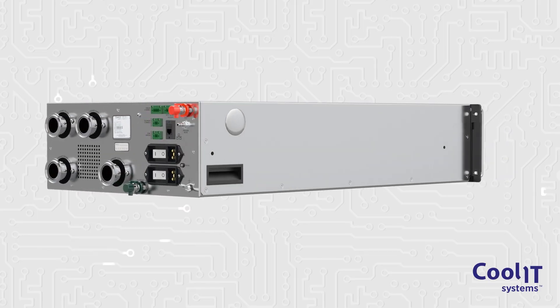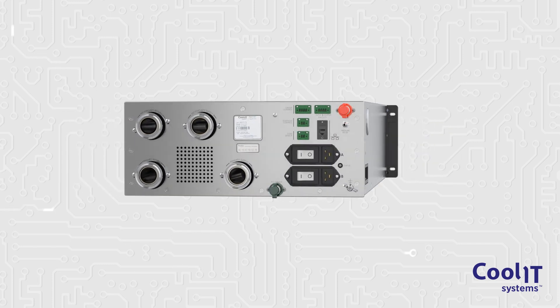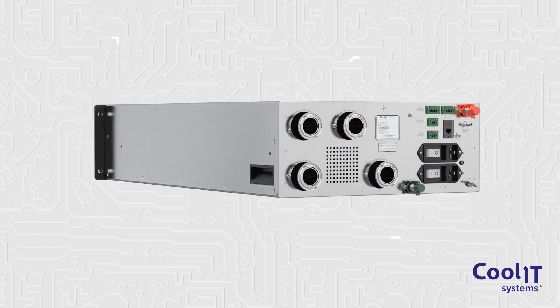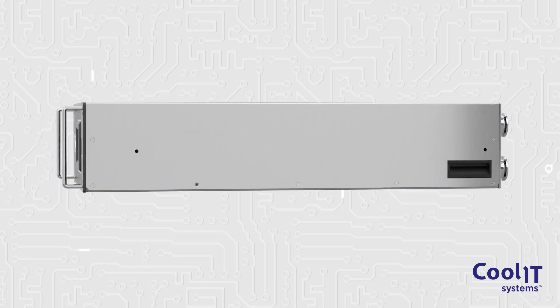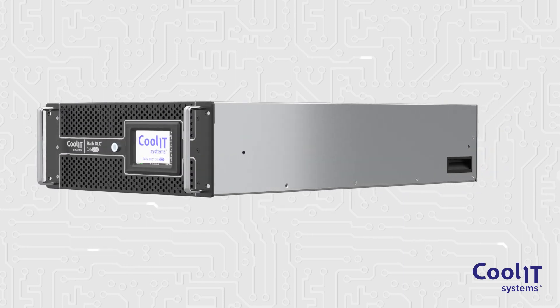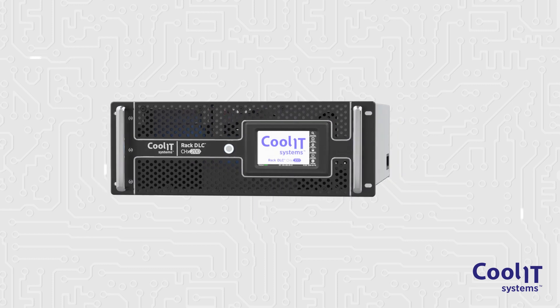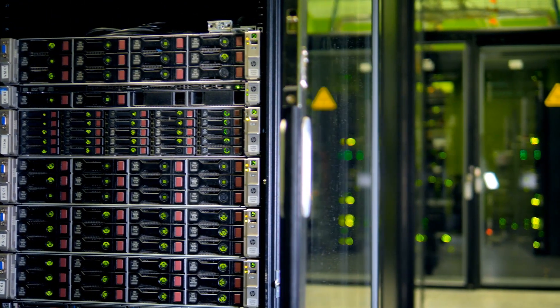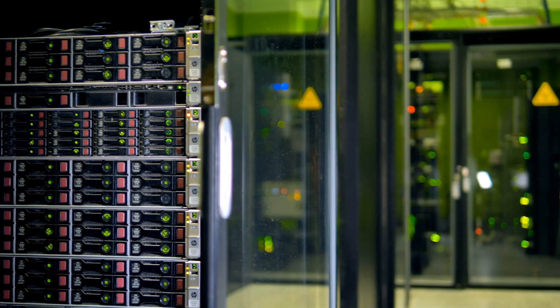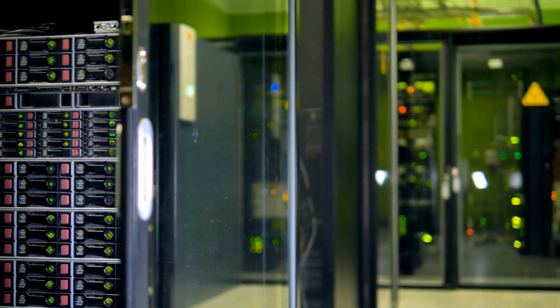This is the CoolIT CH-X200CDU. It is a rack-based liquid-to-liquid coolant distribution unit capable of managing up to 200 kilowatts of IT heat load. This powerful, compact and flexible cooling system can manage multiple lower-density racks or one high-density rack.